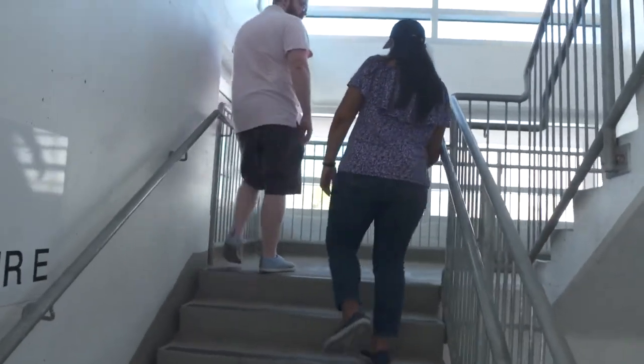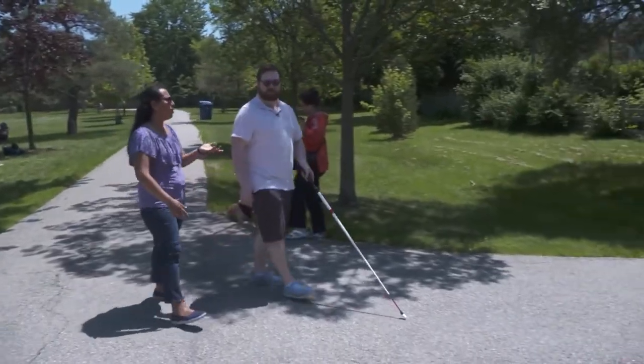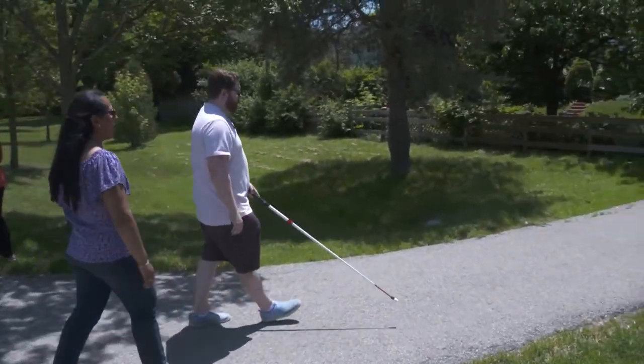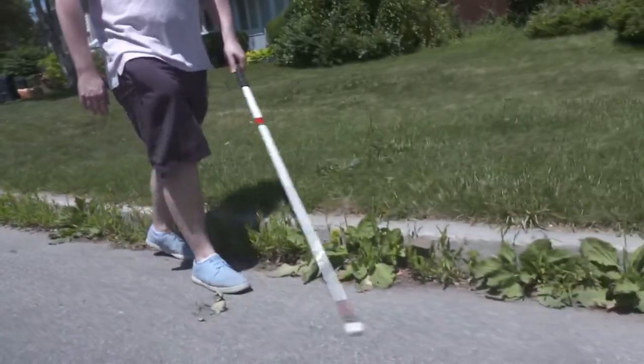Descending the stairs was the same process — extending the cane to find the step before proceeding, and repeating until reaching the bottom. Alex thoroughly enjoyed the lesson with Anita, learned a ton, and now feels more confident using the cane to get around both indoors and outdoors.